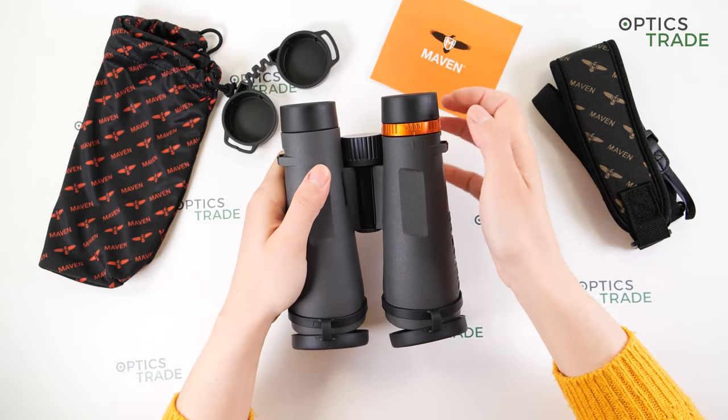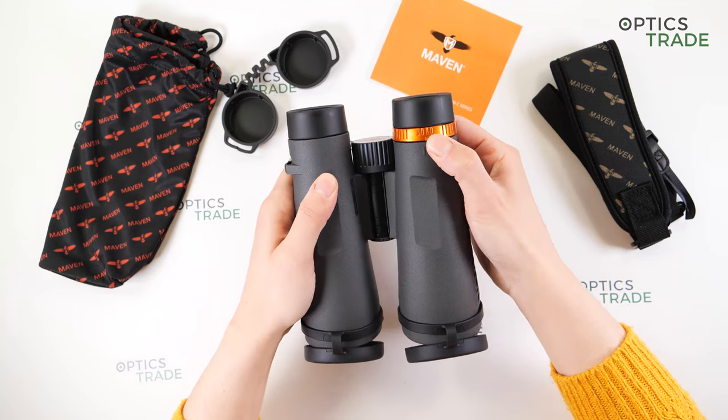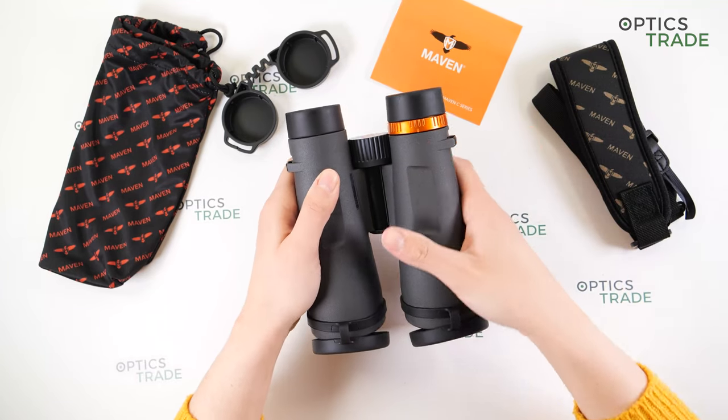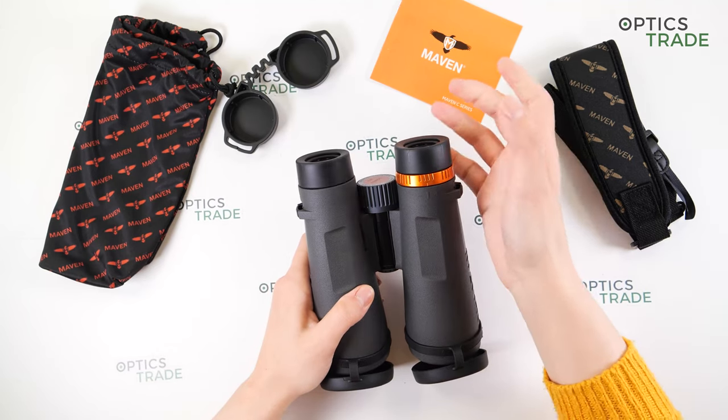The diopter adjustment ring is located under the right eyepiece, marked with plus and minus. The turning action is also quite firm, which is again a good thing to prevent accidental movement.